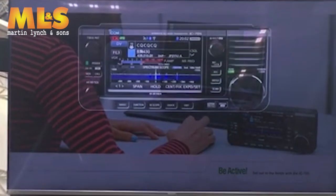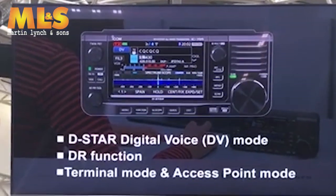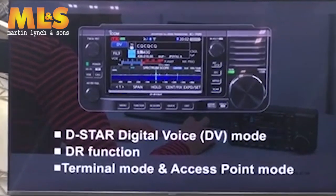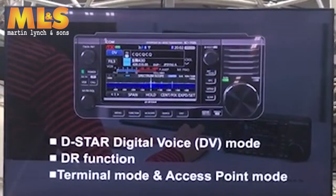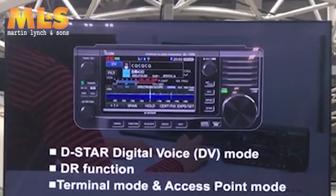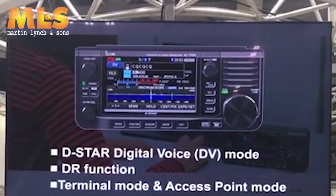When you want to talk with your ham friends about your field operation, it's time to use D-Star. The IC-705 incorporates D-Star DV mode so you can talk with clear audio. Not only the DR function, but also the terminal mode and access point mode are built in. The IC-705's comprehensive D-Star function makes the radio even more attractive.